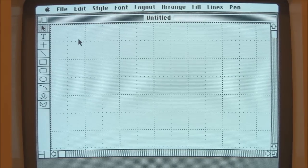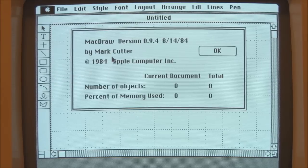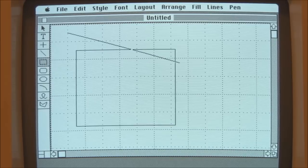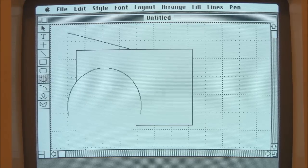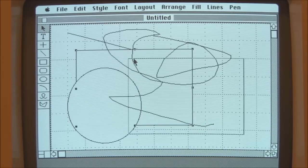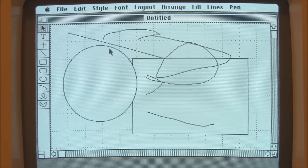Okay, so this is MacDraw — August 1984. A typical drawing package: we have the various tools, we can draw lines and squares and circles and all that good stuff, and there's probably a freehand tool as well. Being a drawing package, we can manipulate the objects and move them around and resize them.